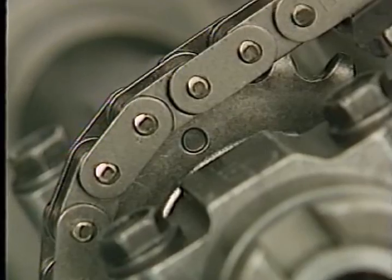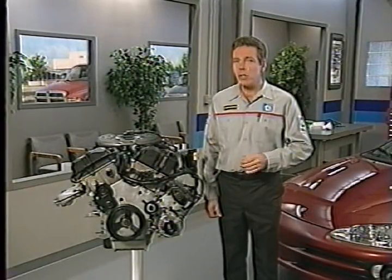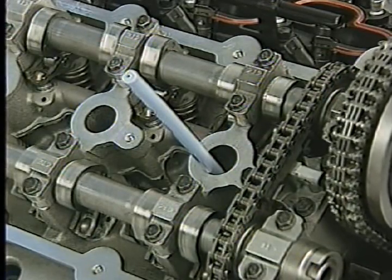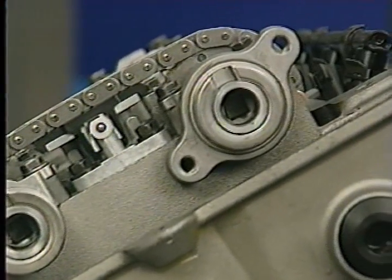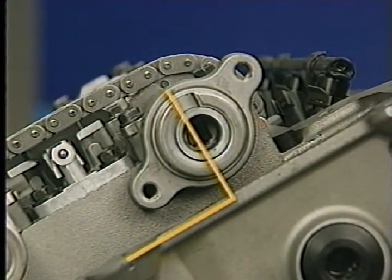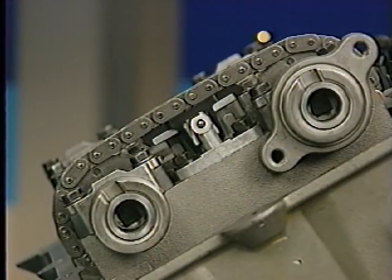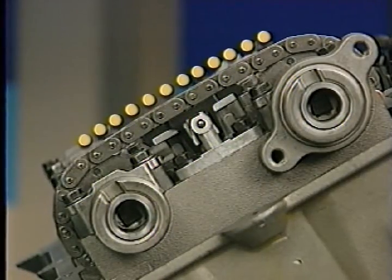The exhaust camshaft marks are also located on the cam sprockets. The camshaft marks can be used to verify engine timing. To do this, place the number one cylinder at top dead center on the exhaust stroke. At this point, the timing marks on the intake cam's secondary timing chain sprockets should be 90 degrees from the cylinder head cover sealing surfaces, and the marks on the exhaust cam sprockets should be 12 pins away from the marks on the intake camshaft sprockets.